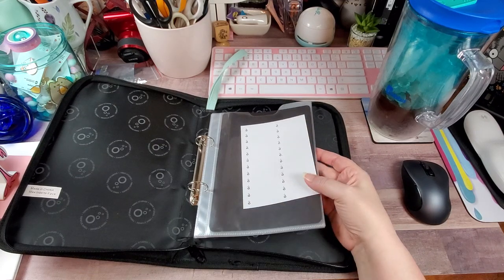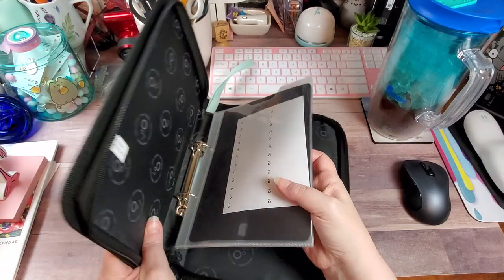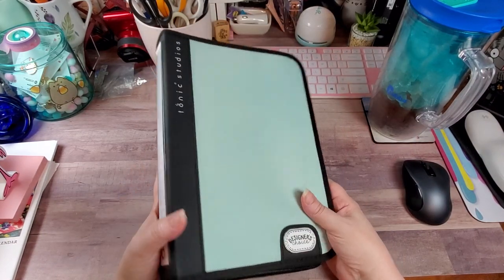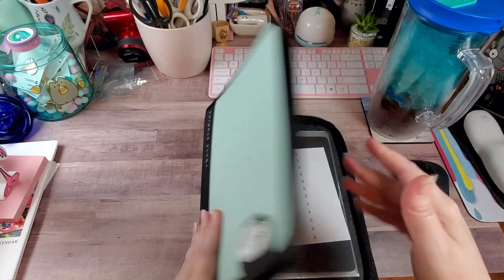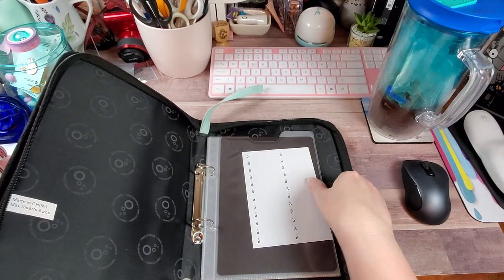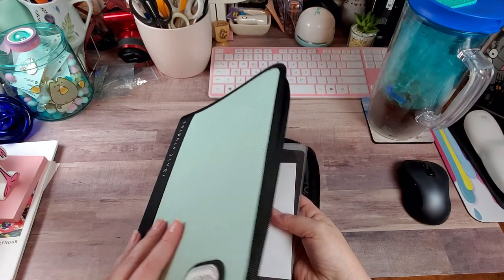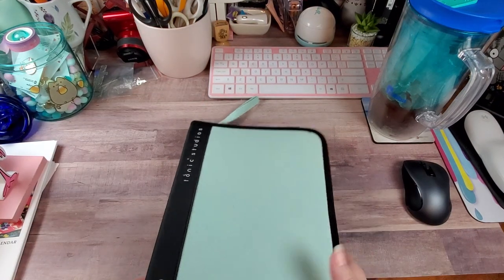I figured it'd be nice to go ahead and put all my designer choice dies in one folder. Plus it's mint, which is going to match my room — I thought that was pretty cool. I guess if I want I can label the side. It also comes with labels if I want to put a label up here at the top of the page. I don't know if they sell additional inserts, but I would kind of hope they do, because this can hold way more than just six pages.